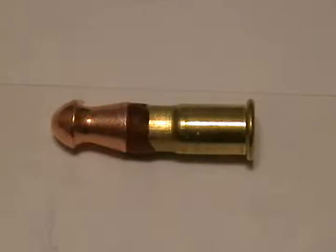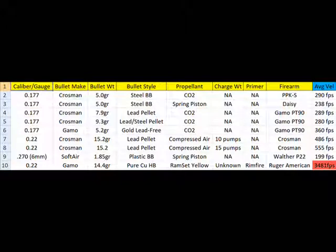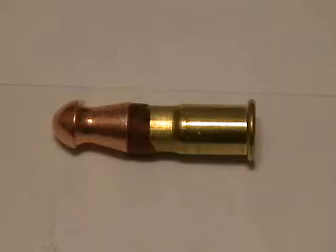So you may be wondering how things went yesterday at the outdoor range with the 22 caliber solid copper projectile on top of a Ramset yellow tip power level 4 cartridge — not quite as expected. As you can see in the velocity table, the velocity that the copper pellet achieved, measured 10 feet from the muzzle, was 3,481 feet per second. That's Mach 3 — three times the speed of sound. In that regard, we achieved a really fast solid copper projectile from a 22 caliber bore.